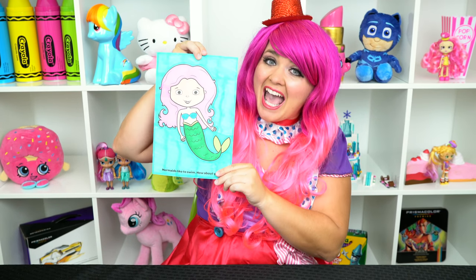All right, thanks for watching! I'm Kimmy the Clown — hope you had fun clowning around with me today. I just love how this mermaid picture turned out. Have a fun day and I'll see you tomorrow, bye!